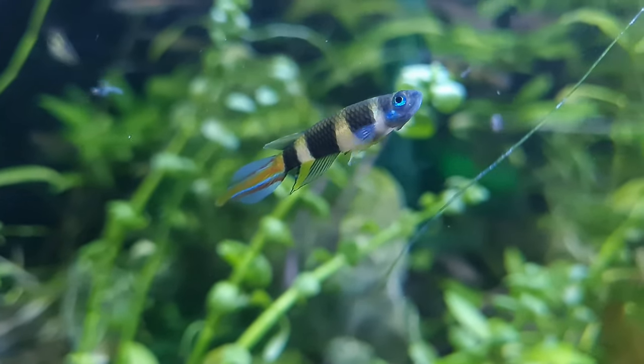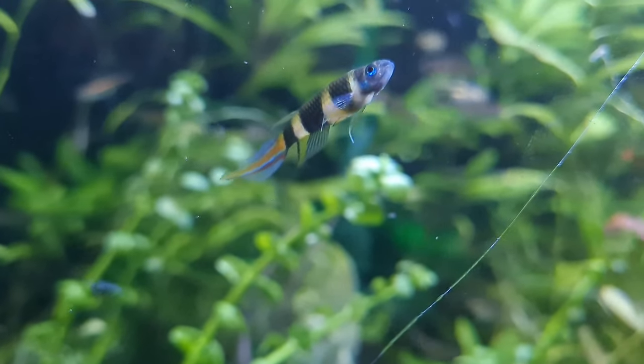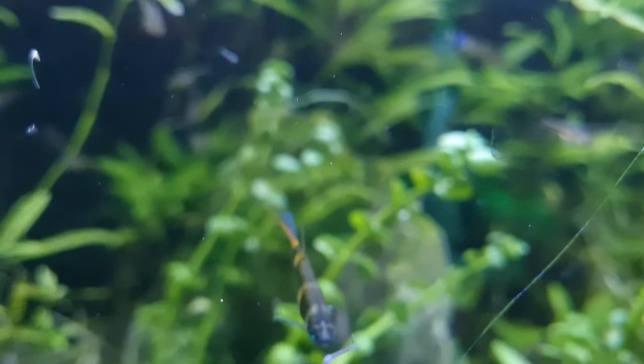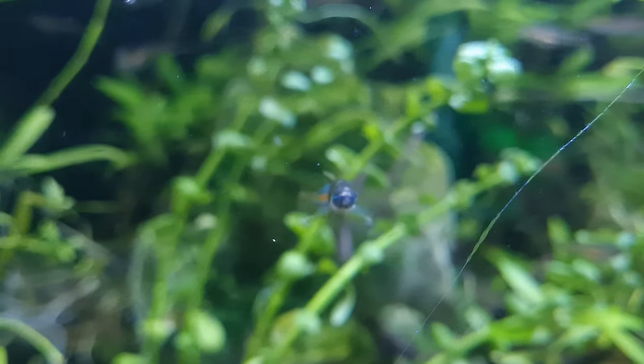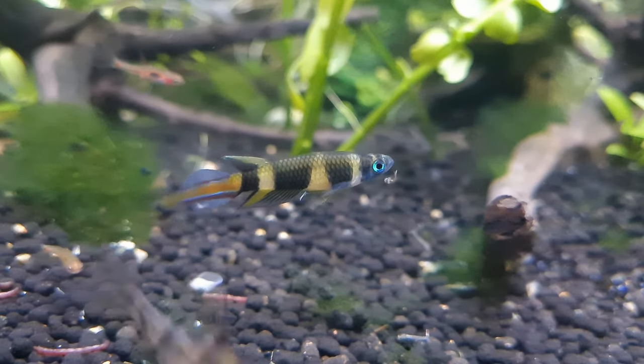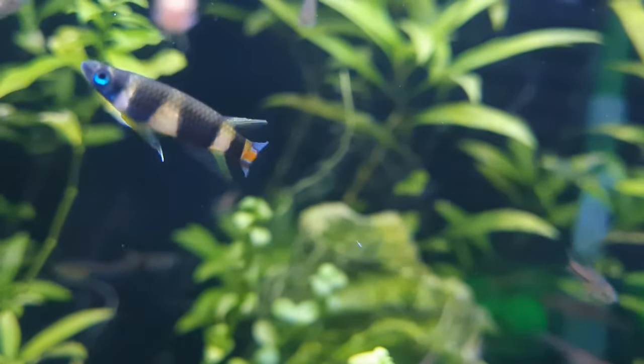The fry will initially need microscopic foods such as infusoria, rotifers, or paramecium. Then around a week later they will be big enough to accept baby brine shrimp and micro worms. Presumably the adults don't predate their offspring, but older fry will eat the younger fry, so it would be advisable to move them elsewhere as soon as they are big enough.